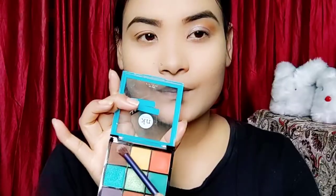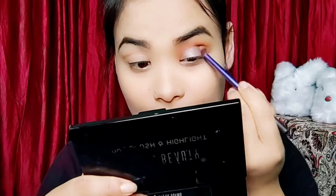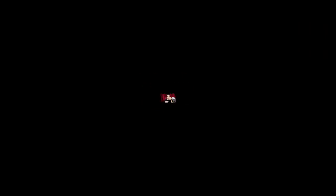We have a blend and a dark brown color on the outer eye area. We are blending in the dark color. This is a fluffy, clean blending brush. This gives a nice blend.